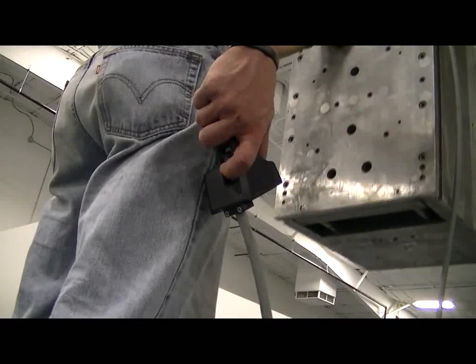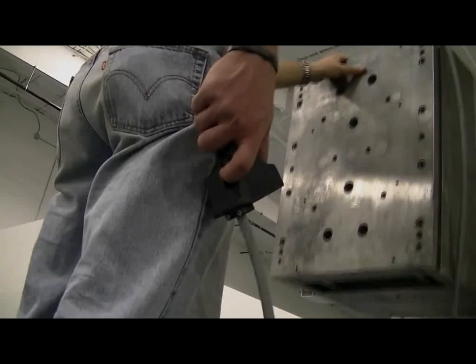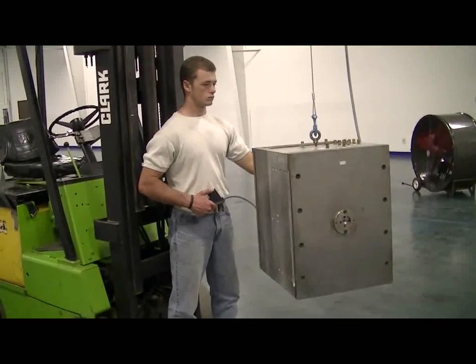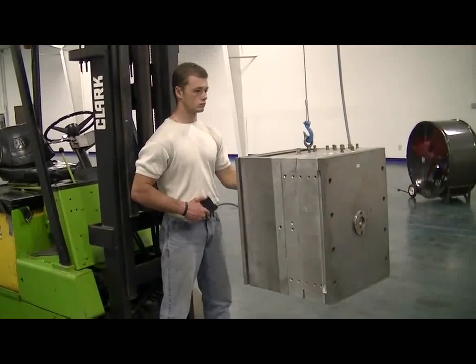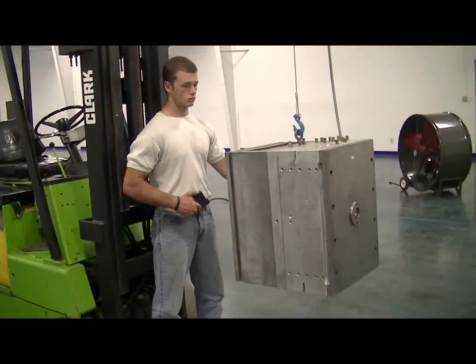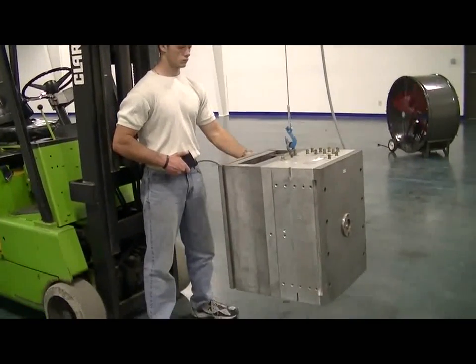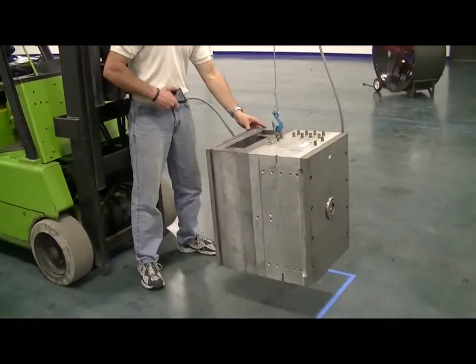For up and down movement, this model offers 15 feet of total travel distance. X, Y, and Z motion and speed can be special ordered for specific applications. Also note that the control unit allows for single-hand operation, leaving the operator's free hand available to work in tandem with the Fork Crane 1200.